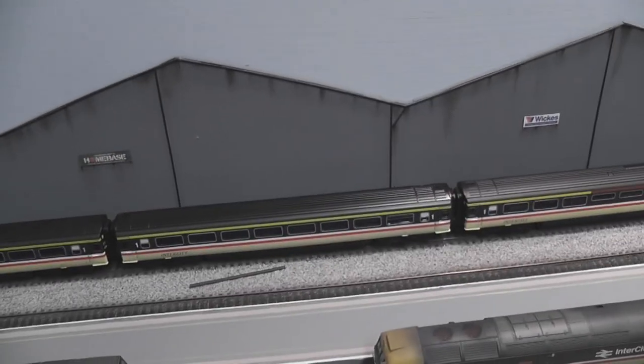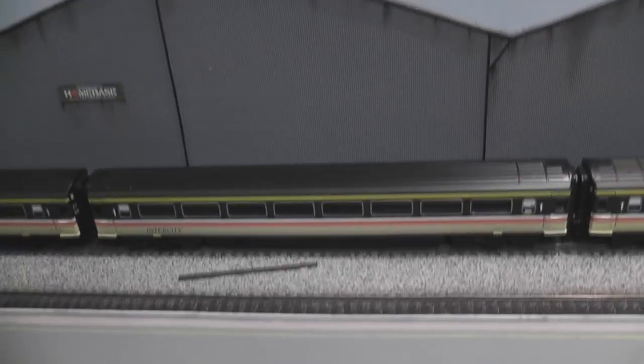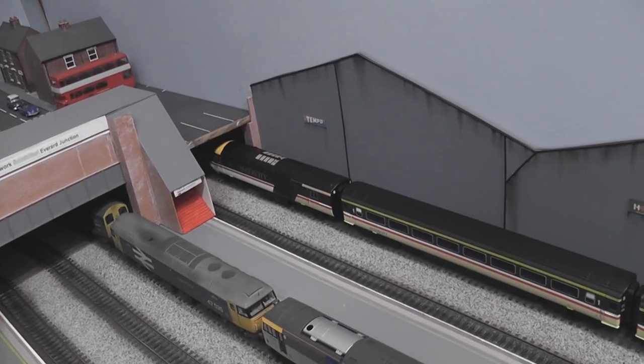As for the HST, it will be given a very light coat — mainly the underframes of the carriages will be done and maybe a little bit on the roof just to take the shine off, because they are quite shiny. But that probably won't be done for a while; I'll just run the HST as it is to start with.